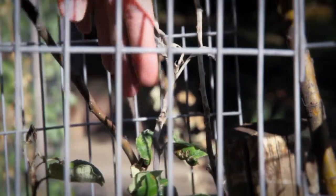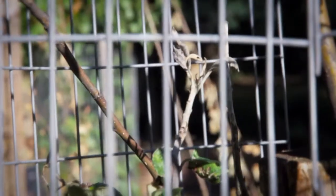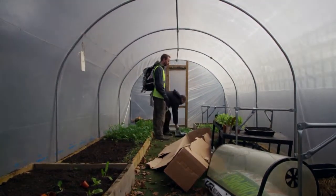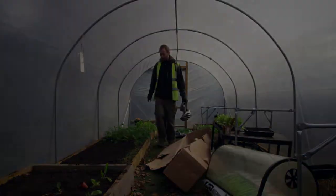Powdery mildew can be caused by the tree not getting sufficient water, especially in the first couple of years after planting when the roots are still establishing, which is why it's important to make sure that you water your tree during times of drought and dryness in the spring and summertime.